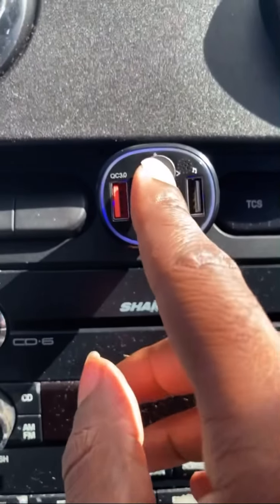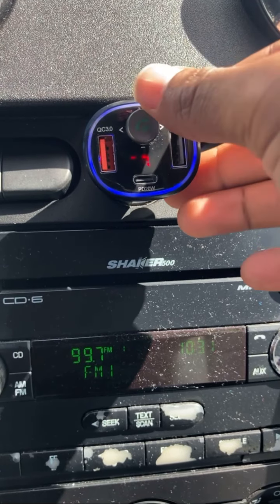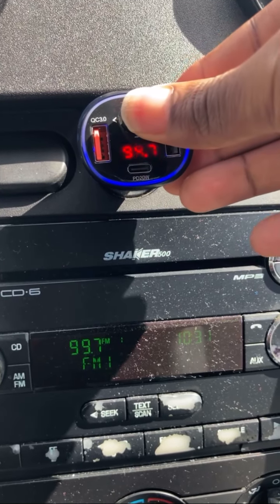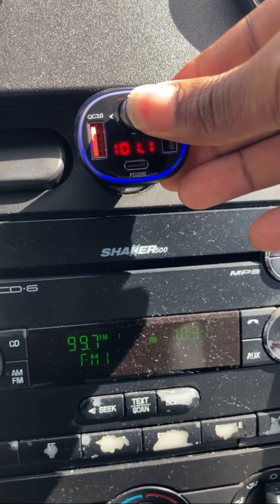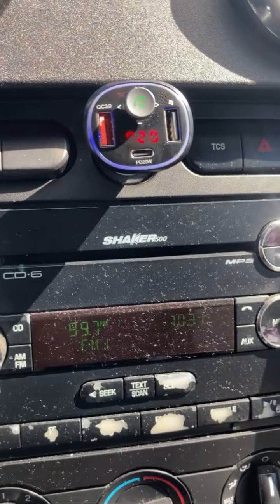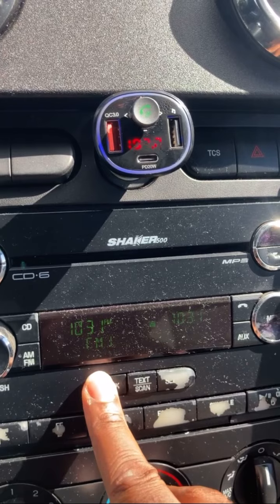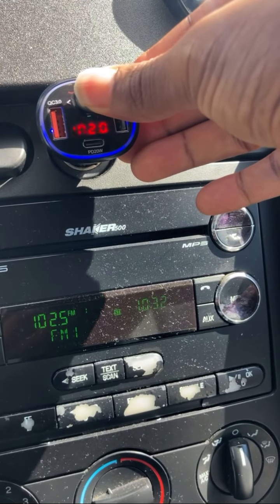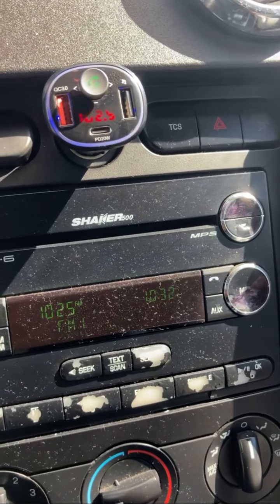So it's going to be right here, and you press this, and then you get to pick your station. You go to the right, to the left. I'm going to put it on 102 — let's go with 102.5. This is what my radio gives me. So here, 102.5. Turn it up.